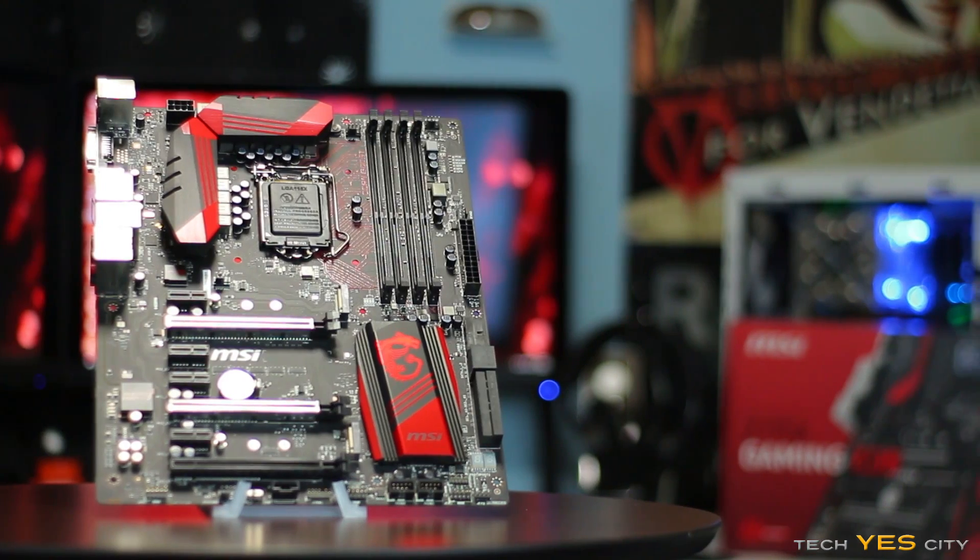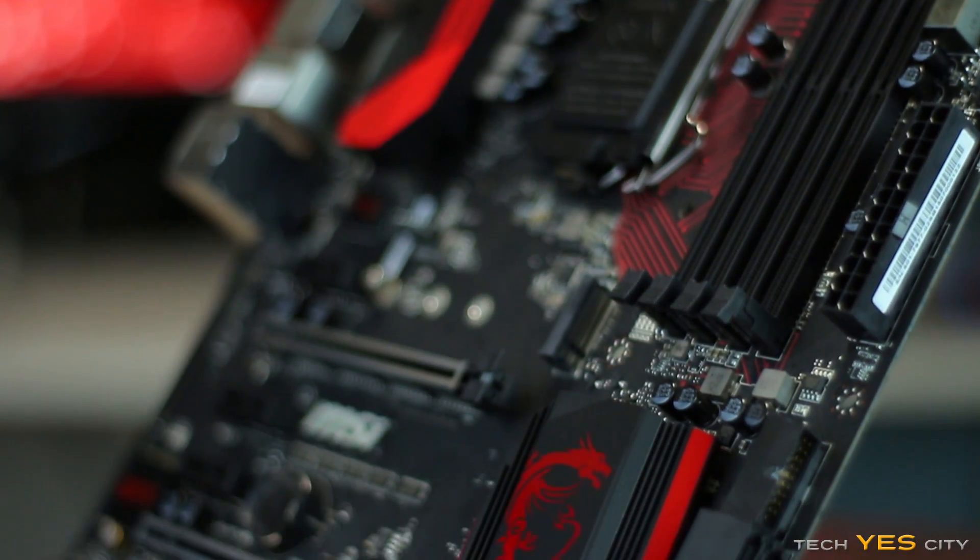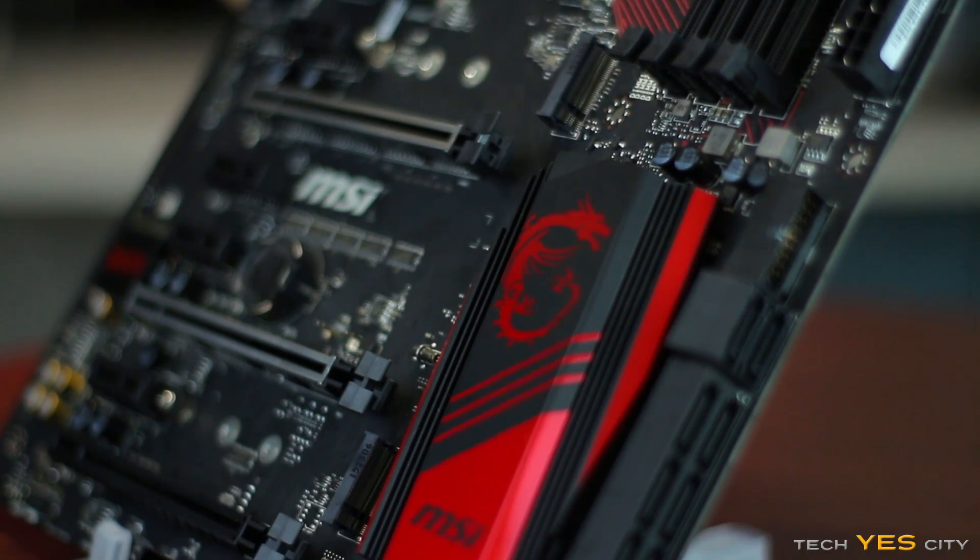With this review, we'll take a look at what you get in the box, look at the features on the motherboard, then look at the BIOS quickly, the onboard audio and the Killer NIC, and then I'll share my subjective thoughts and opinions on this motherboard. With that said, let's get on with it.